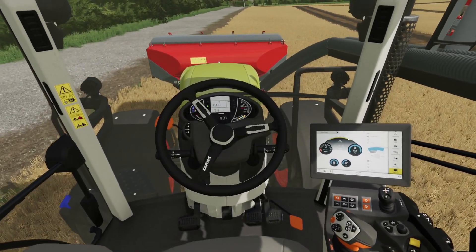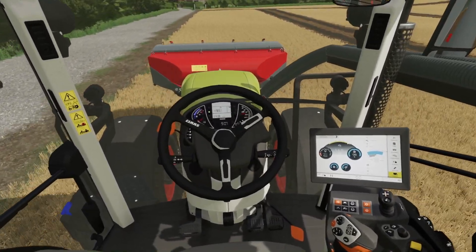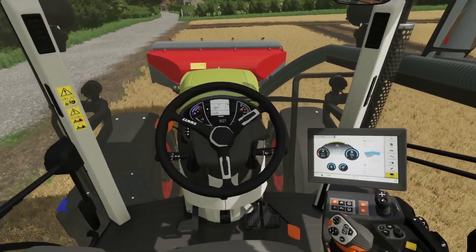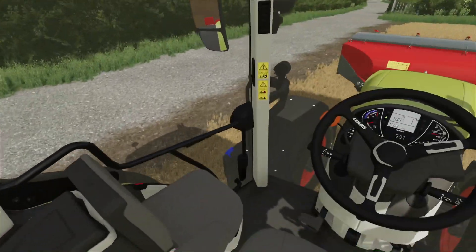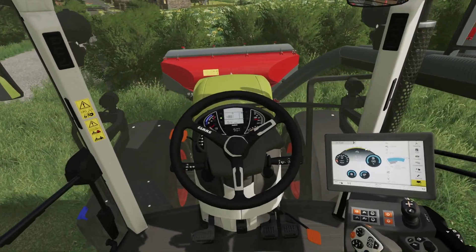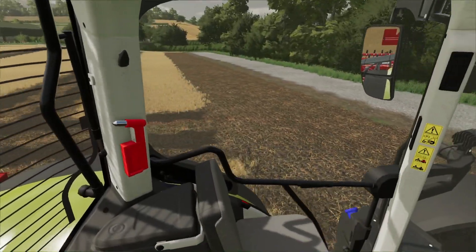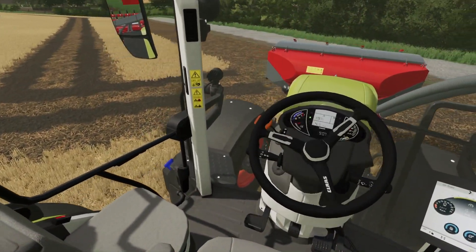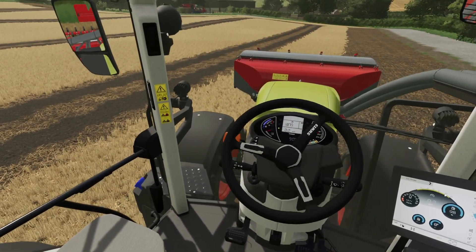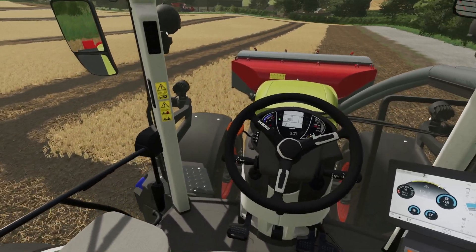I'm just going to try drilling some cover crops. Let's see what it does. Let's straighten out a bit from the track — no tramlines obviously, being a cover crop.